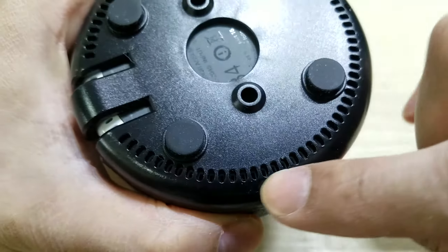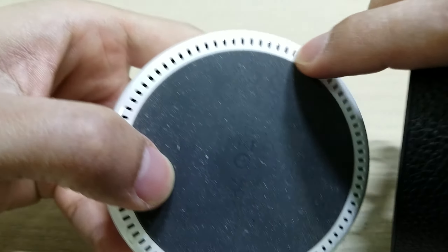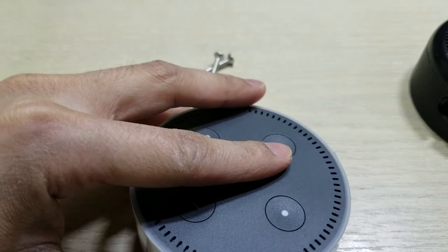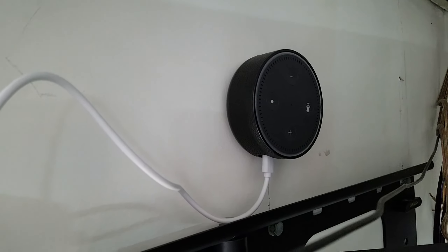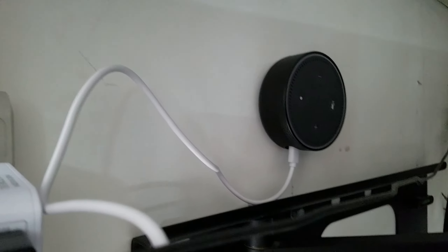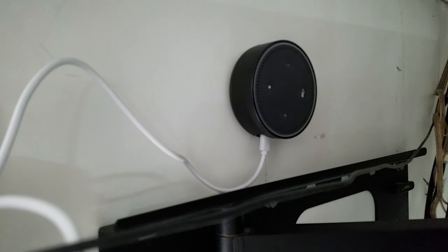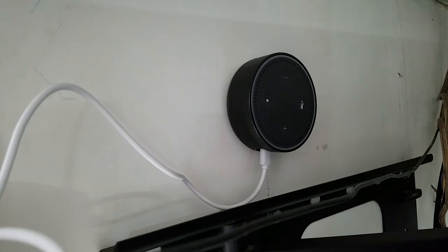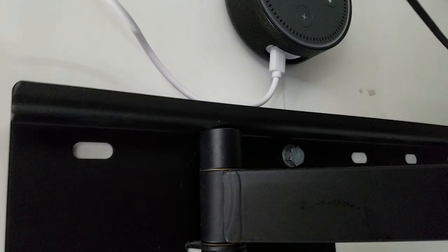Besides that, it has little rubber feet which should dampen any sound, and it has speaker holes that correlate to all the speakers on your Echo. I have it wall mounted behind my TV, so it's out of sight and out of mind, but it still works because it's voice activated. Make sure you mount it so the plug is on the bottom, since the plug is towards the bottom.